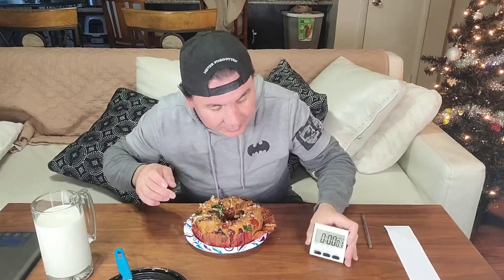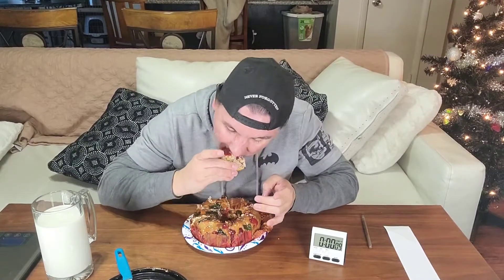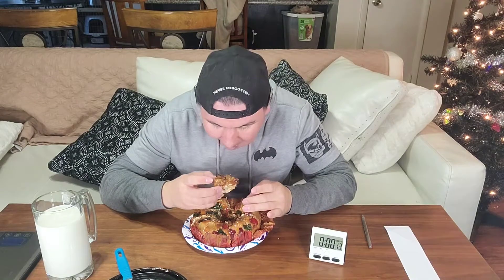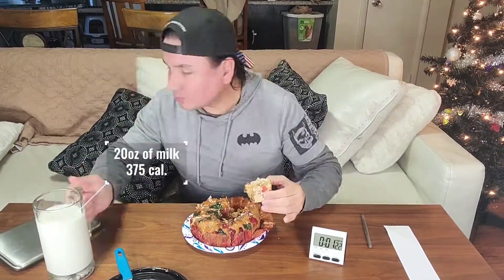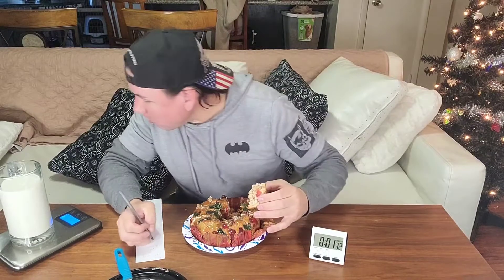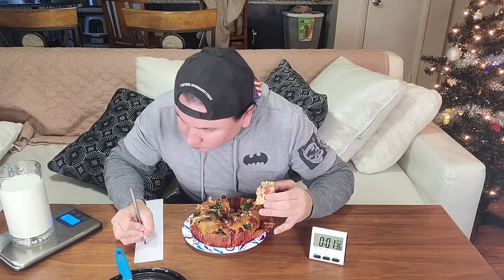Nope. We're gonna do this. Nope, nope, nope. I love you.